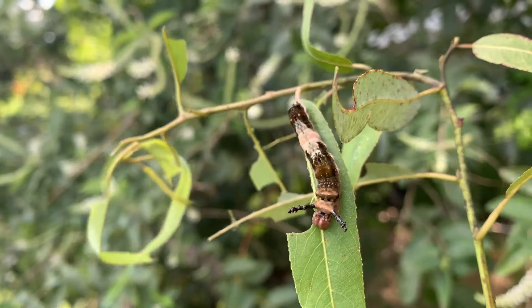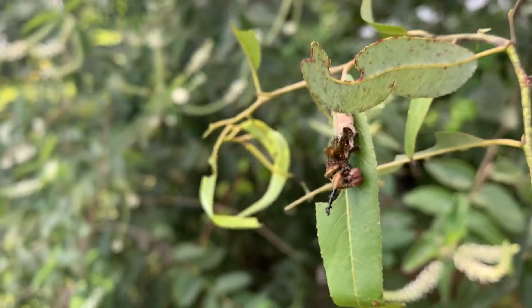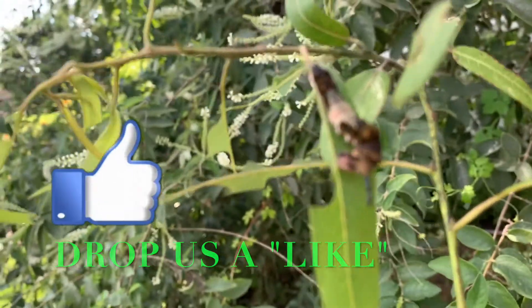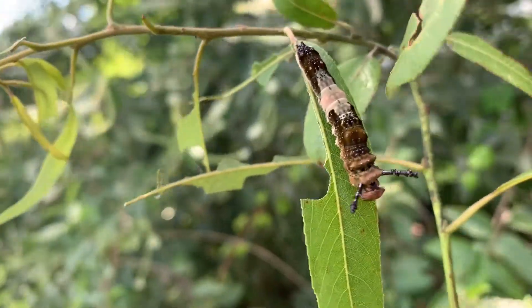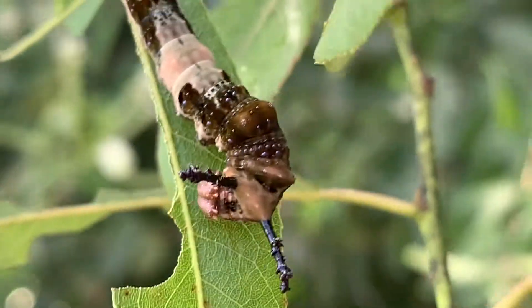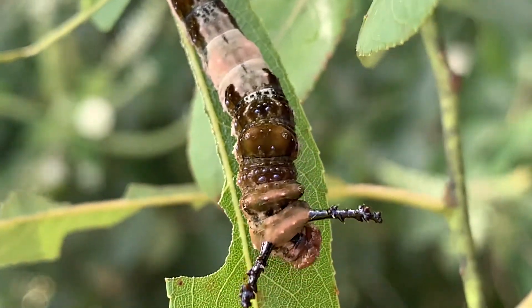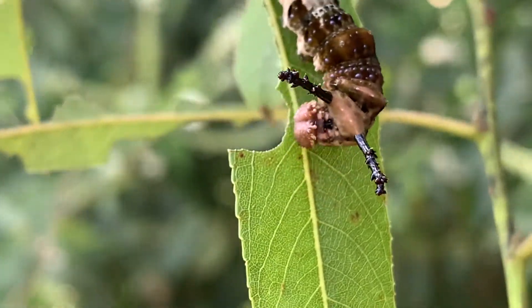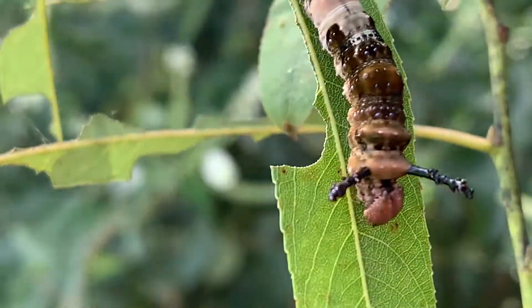In fact, all of them are. We have a 100% success rate so far. Check out this caterpillar — if we look close, we can see some of these bright blue dots that run down the body, but then also we can see the scoli on the back of the head.